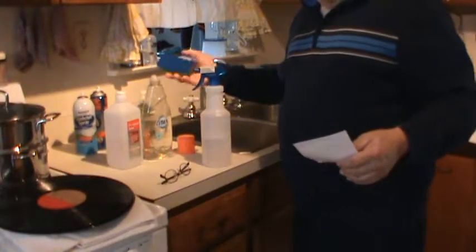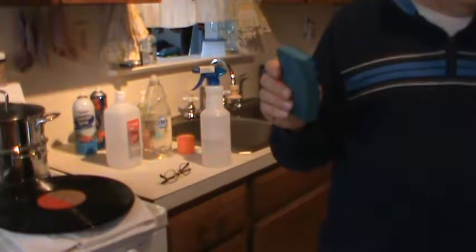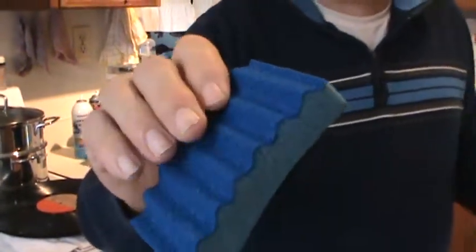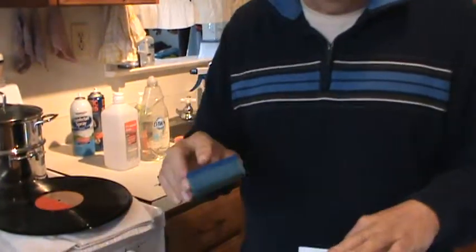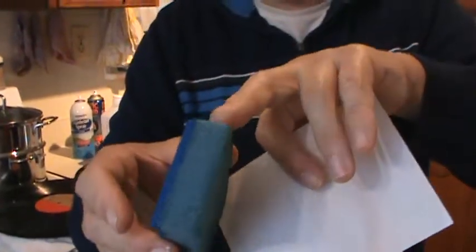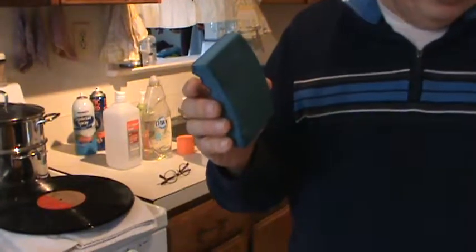One other thing you need, and it's most important - this is called a Scotch-Brite MP3 Multi-Purpose Sponge. Only use this kind. It's sold at your grocery store in the cleaning section. It has a sandpaper surface on one side - we're not going to use that at all. We're just going to use the sponge side, which is very thick. What's so cool is when you put the sponge on the wet record, it kind of sucks in. Only use this kind - there's another kind with sandpaper and a sponge but it's very thin.